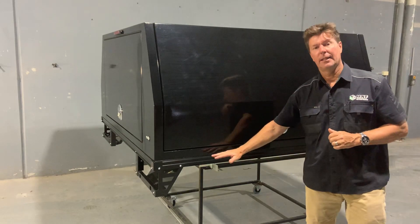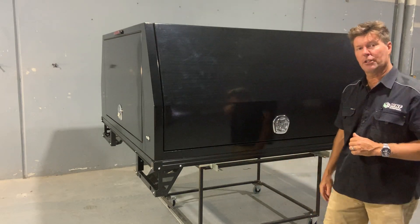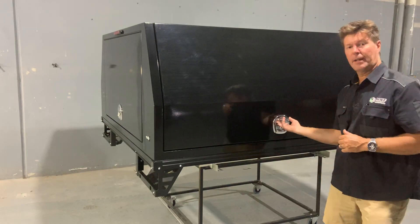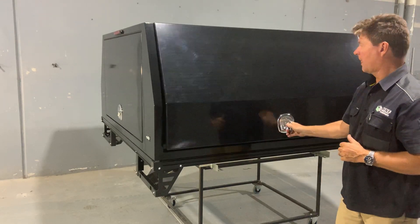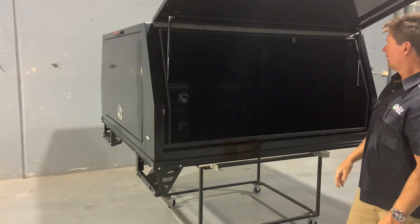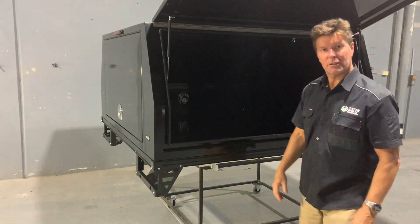This customer has gone with the black edging that we can do on our tray bodies, which complements the canopy nicely. We'll open it up for you — look inside. I'll open up the back door just to give us a bit more light.